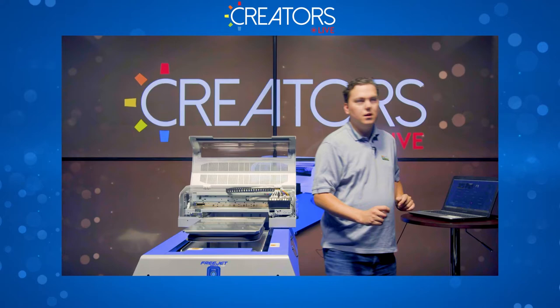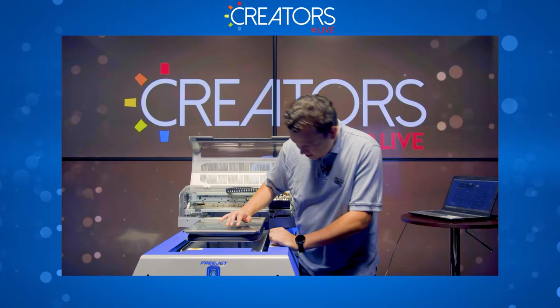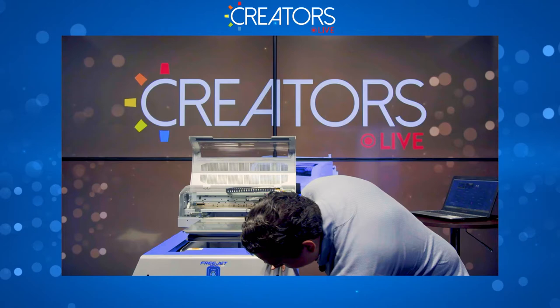Looking at my nozzle check — I've got the four channels of white and then one of each color, looking perfect, just like I was expecting.